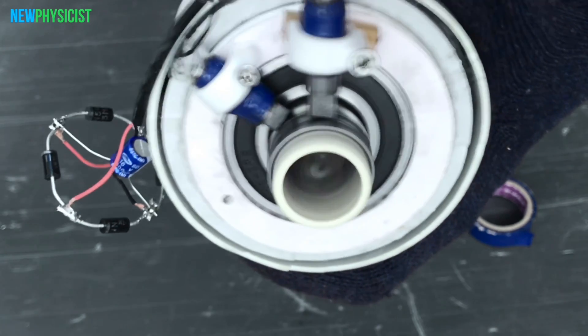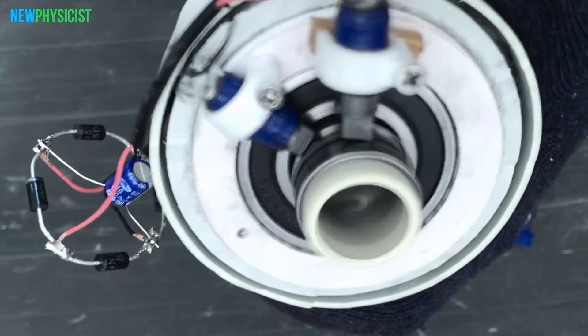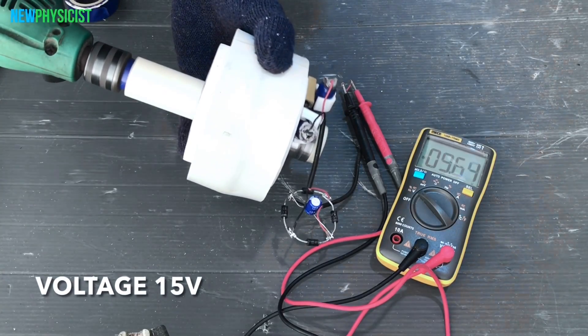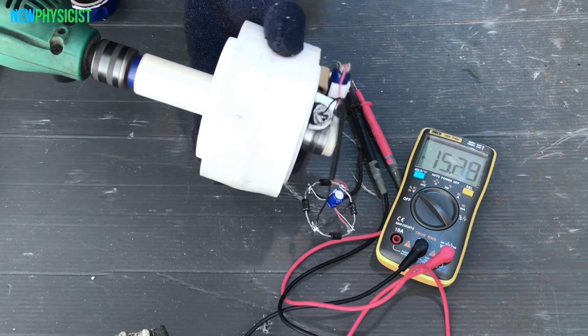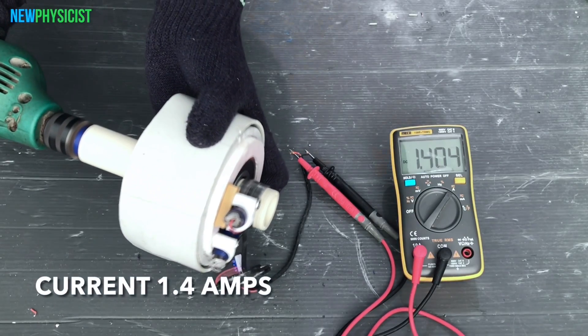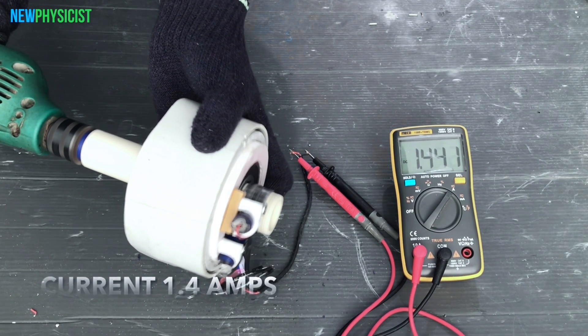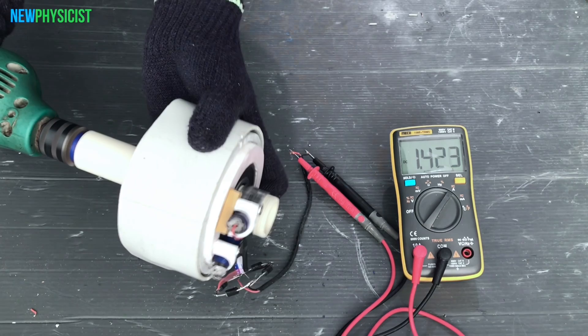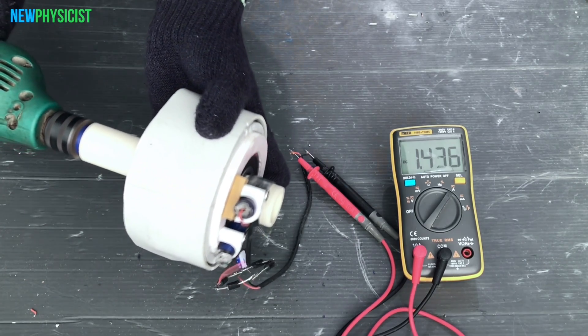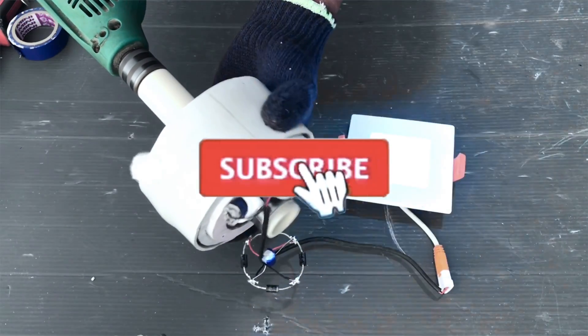Let's test the output of the dynamo. I'm using a hand drill to rotate the dynamo shaft. Adjusting the multimeter to measure voltage, it's reading up to 15 volts — that's great! Changing the multimeter to measure current, it's reading 1.5 amps.